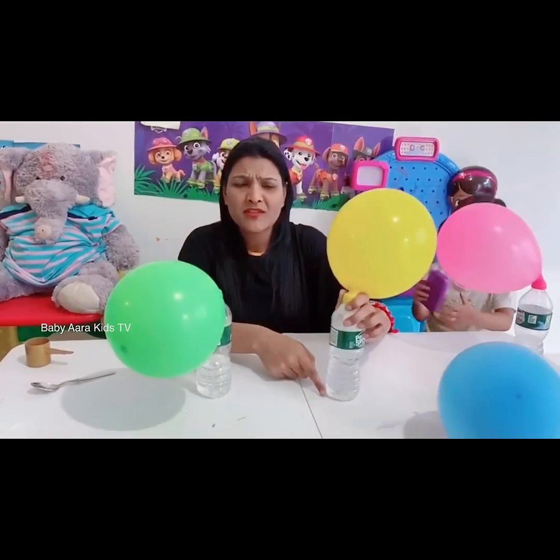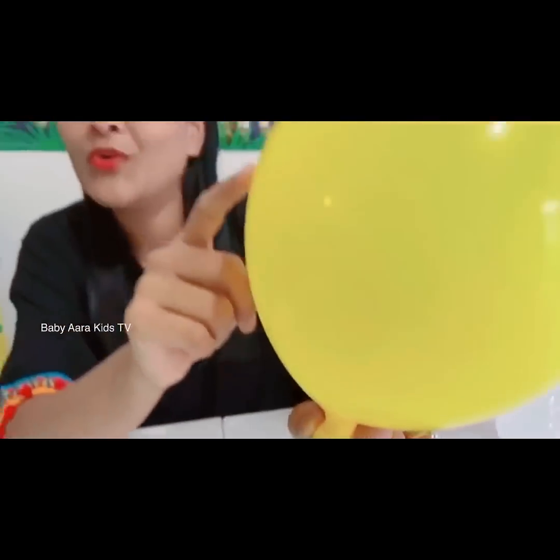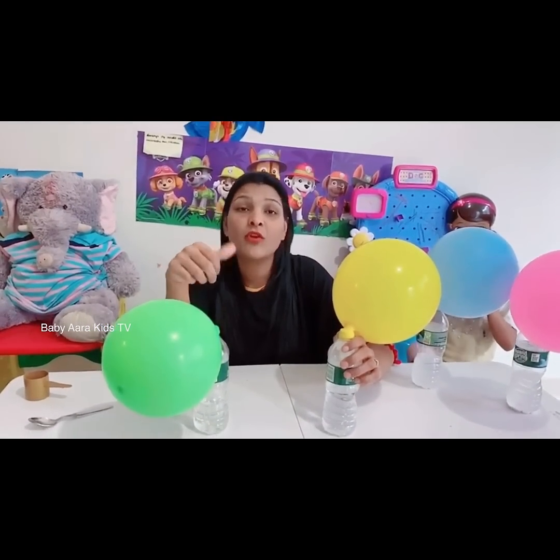Gases need a lot of room to spread out. That's why carbon dioxide first fills the bottle and then moves to the balloon to inflate it. That's it — simple, cool, and simple experiment! Kids, you can do it on your own, but it's better if you call your parent.